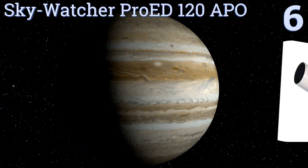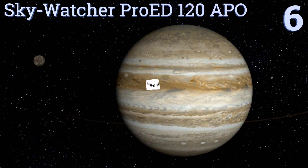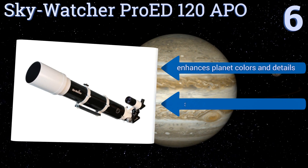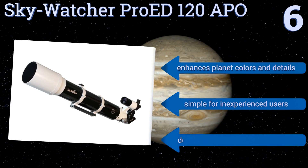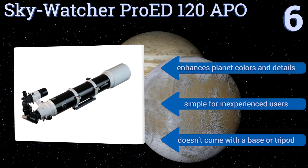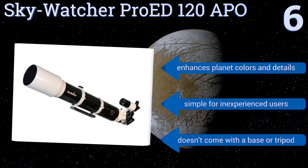Moving up our list to number six, the Sky-Watcher Pro ED120 APO offers a deep black background to produce more contrast and make stars or planets really stand out. It has a dual speed focuser so you won't miss any quick astral movements, and comes with an aluminum carrying case. It enhances planet colors and details and is simple for inexperienced users. However, it doesn't come with a base or a tripod.